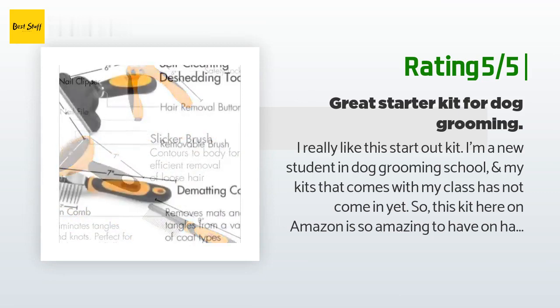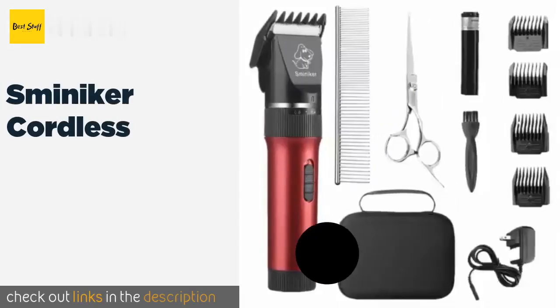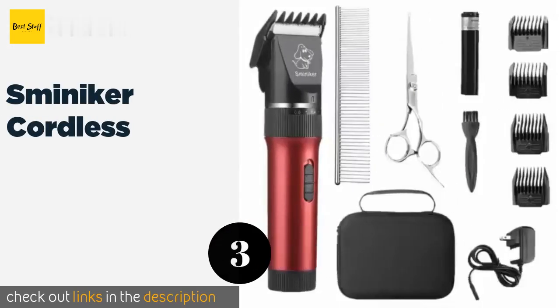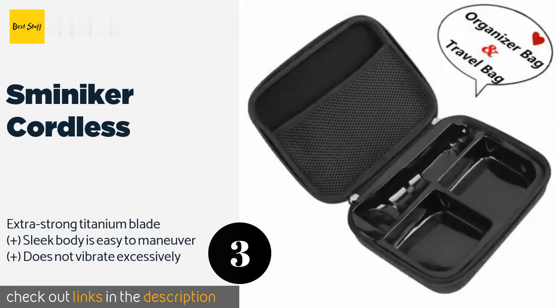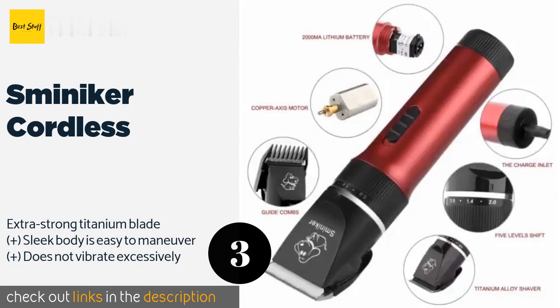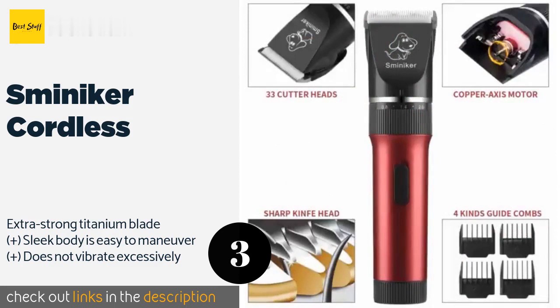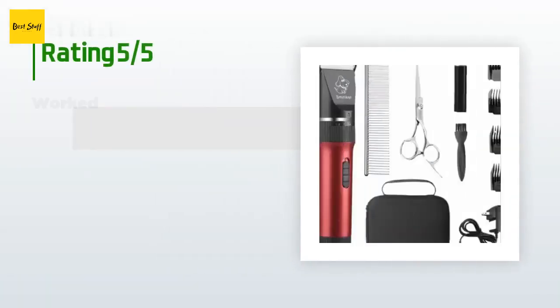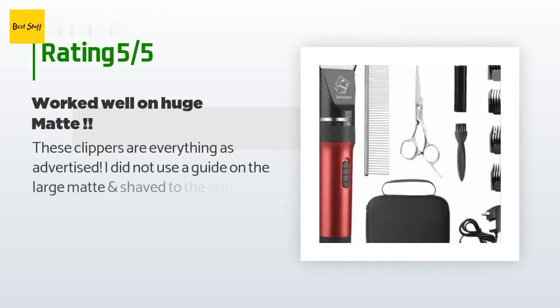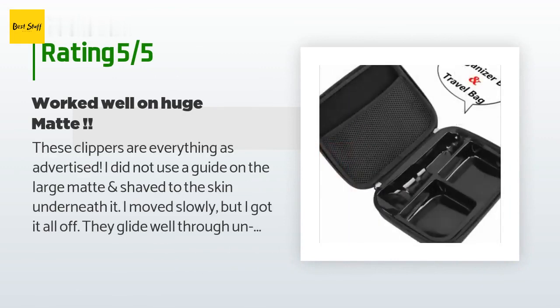I would definitely buy this again for backup. The next product in our list is the Sminiker Cordless. The Sminiker Cordless is impressive in both its efficiency and effectiveness. The rounded edge of the clippers protects your pet's skin from accidental nicks, and the four included guide combs provide a balanced, precise cut. The price is approximately $28, with an average of 4.7 stars from more than 888 customer reviews.